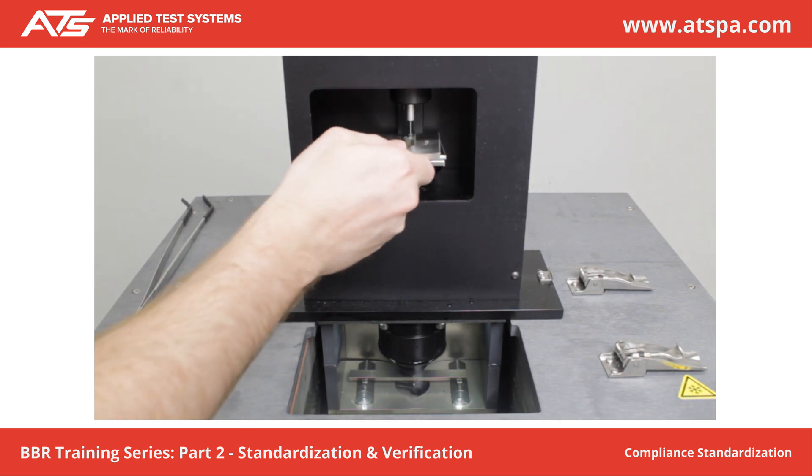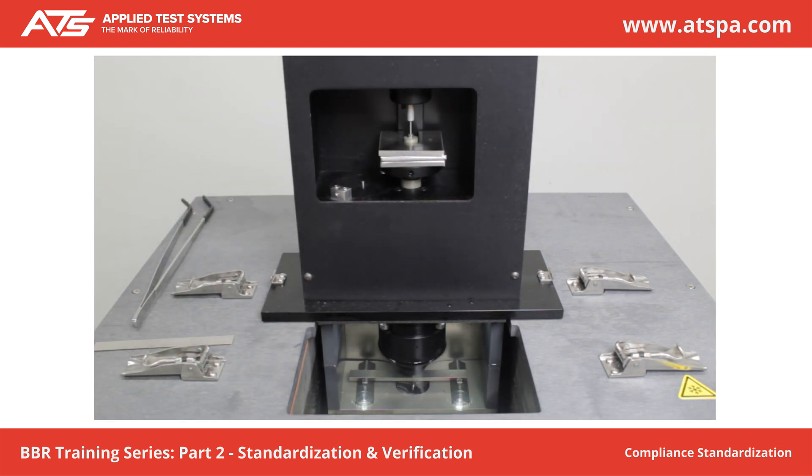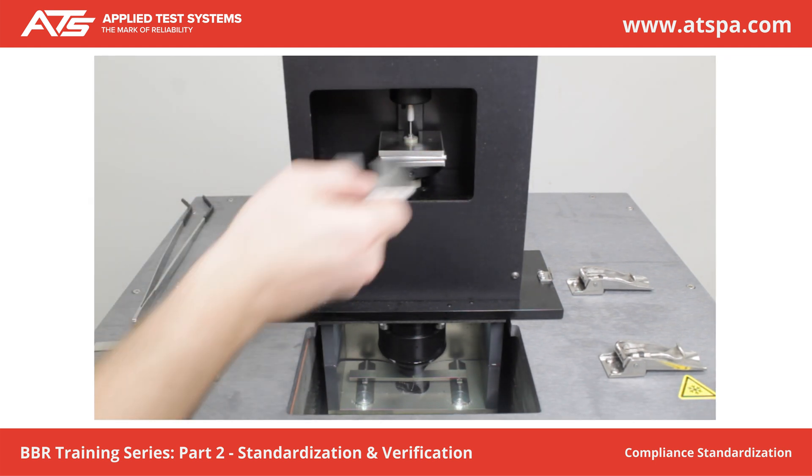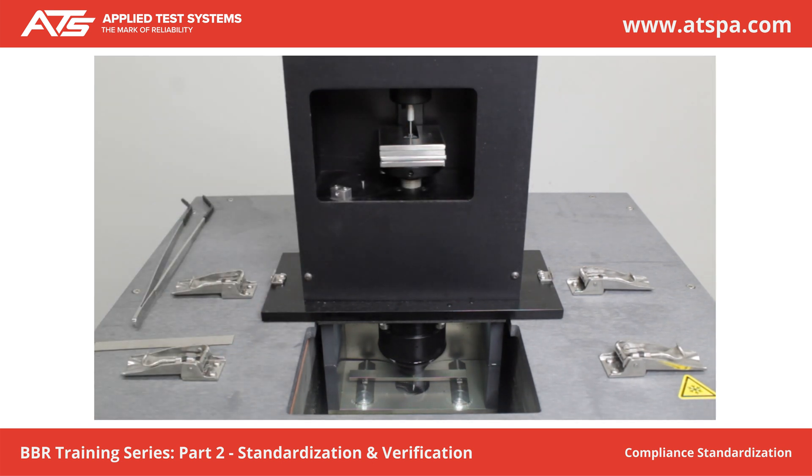Place Weight C on Weight B. Wait 5 seconds. Press Next. Place Weight D on Weight C. Wait 5 seconds. Press Next. Take note of the calibration constant. Press Finish.